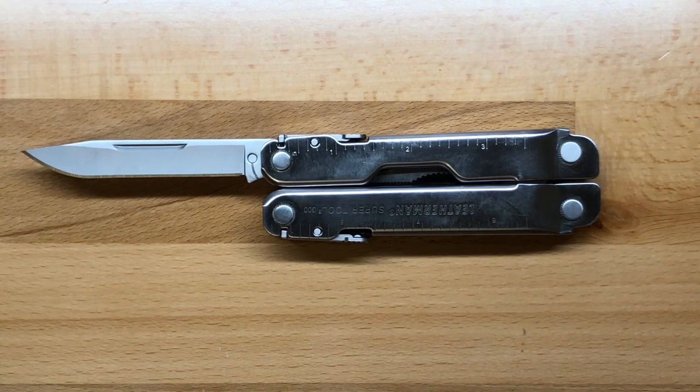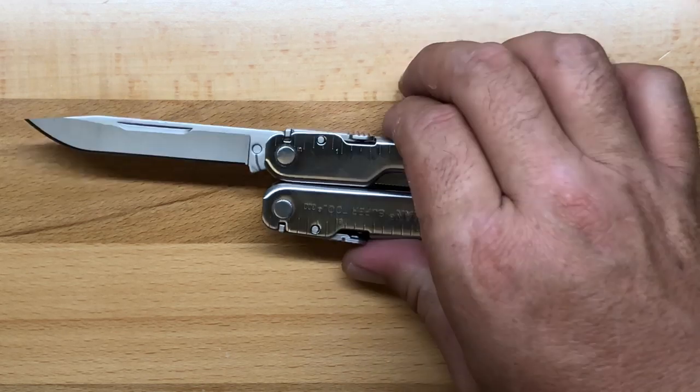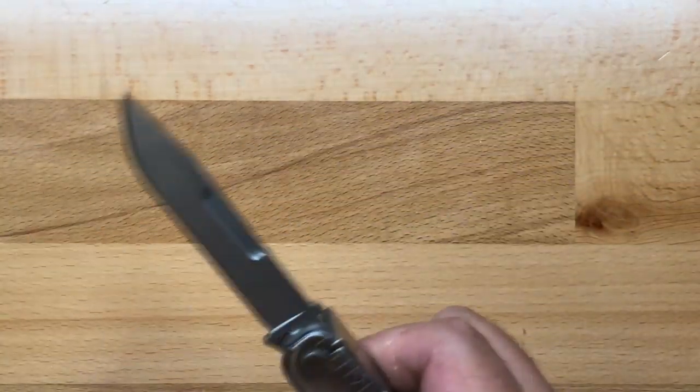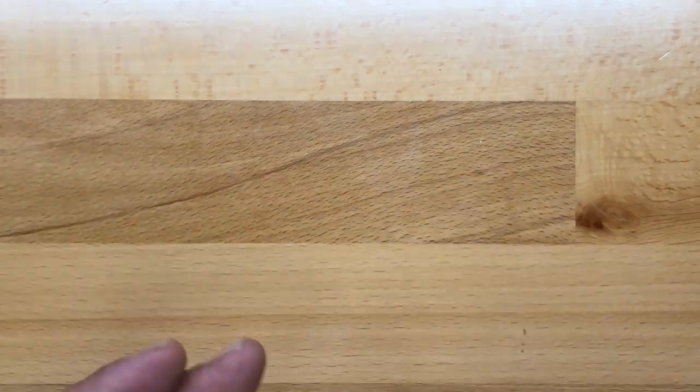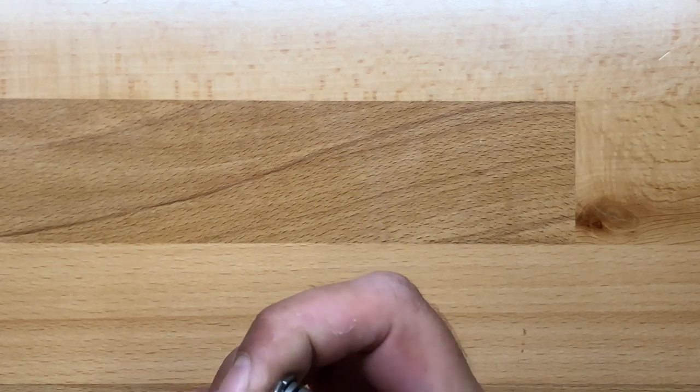Leatherman lists the blade length longer because they're measuring from the point to the center of the pivot. I don't like that they do that. The actual cutting edge blade length on the SuperTool 300 is 2 and 15/16ths of an inch, just a touch under 3 inches or 74 millimeters, and that's true of both the main blade and the serrated blade. The main blade has a very thin profile because it has to sit flush in the closed position, so it's not quite as robust as the Leatherman Surge, but it is a very high quality knife.